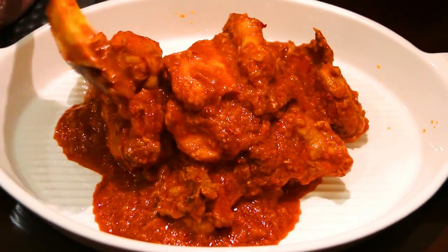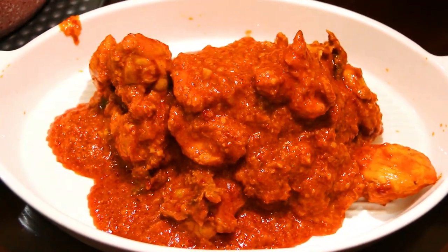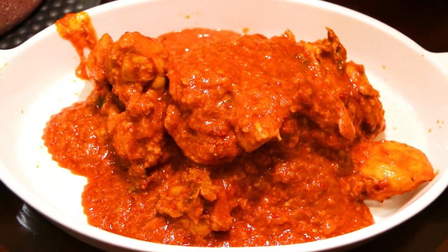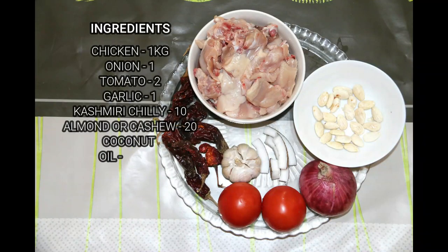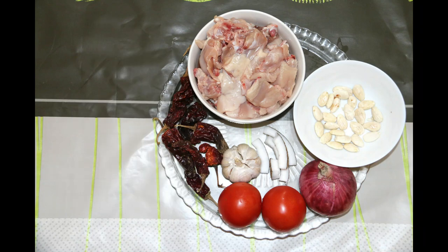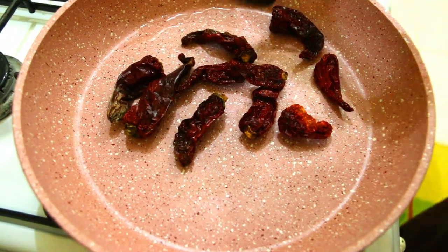We are going to taste the taste. But we are going to use butter. I am going to try a little bit of butter chicken. Then we are going to put the masala in this. I am going to try a Kashmiri Chilli.